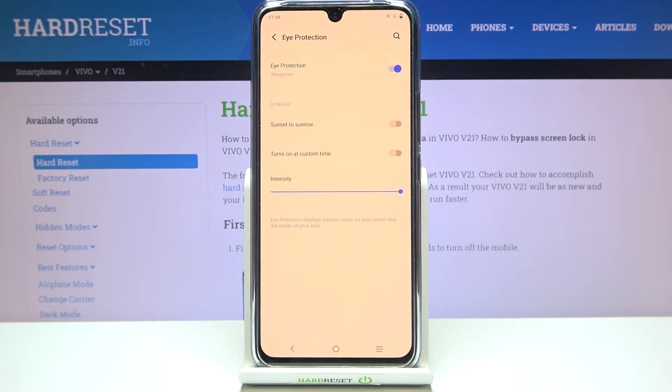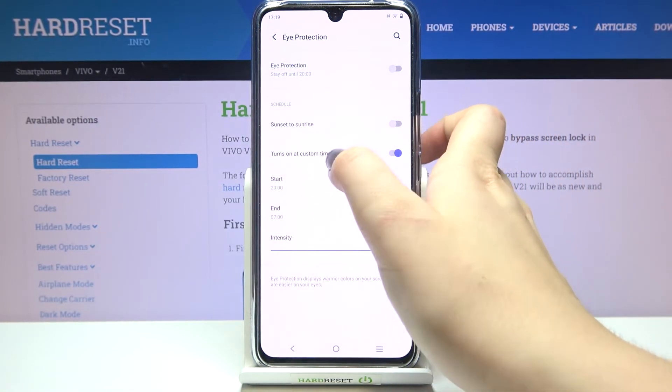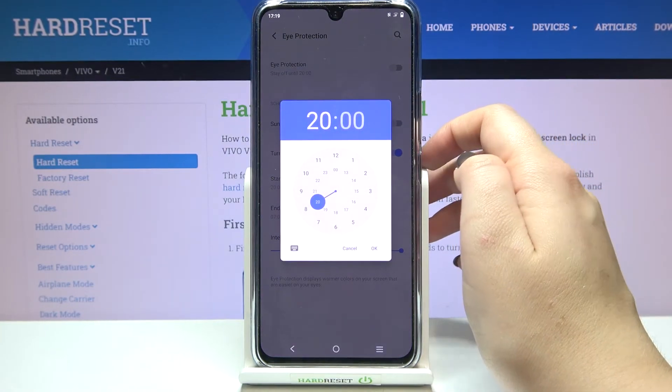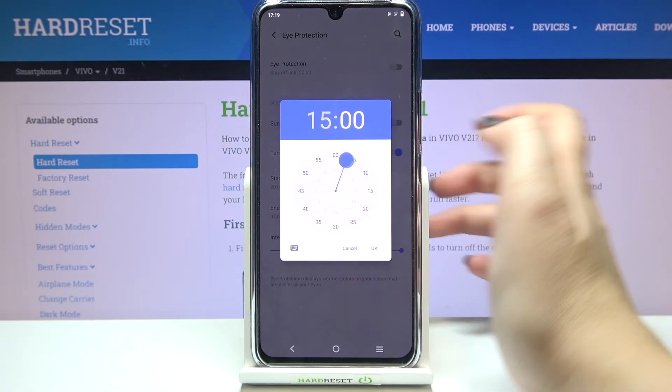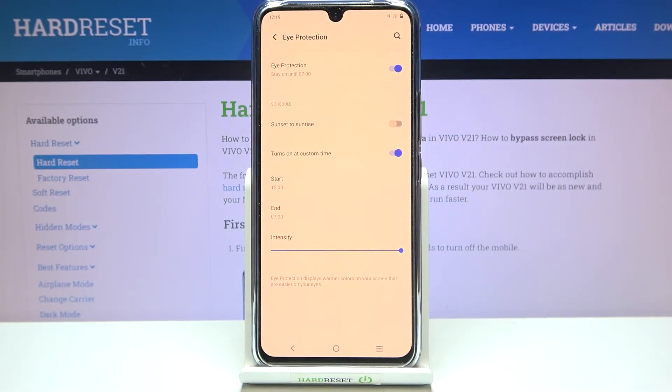You can also schedule this feature. You can set it from sunset to sunrise and your device will automatically decide when that is, or you can set a custom time. After picking custom time, you can manually pick the start and end time. For example, setting the start time to three o'clock — the screen turned yellowish immediately because we are between the start and end time.